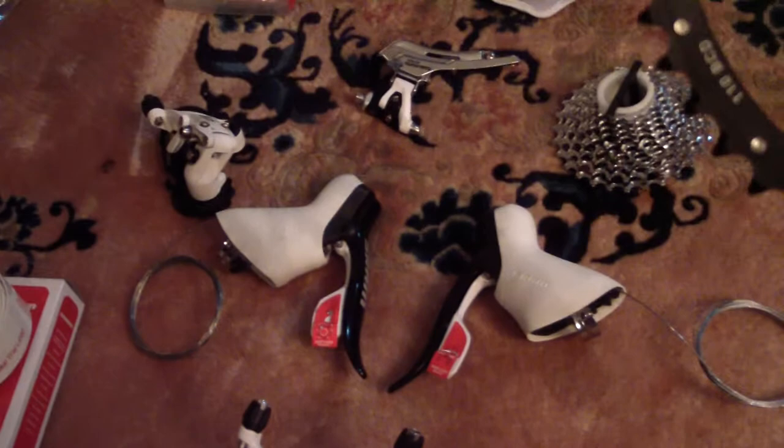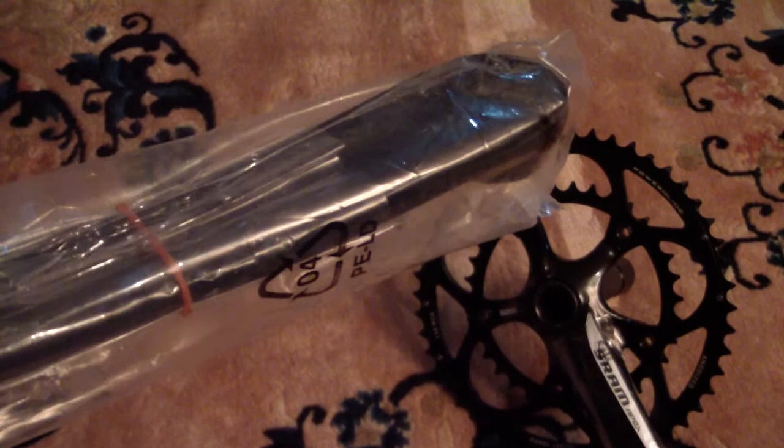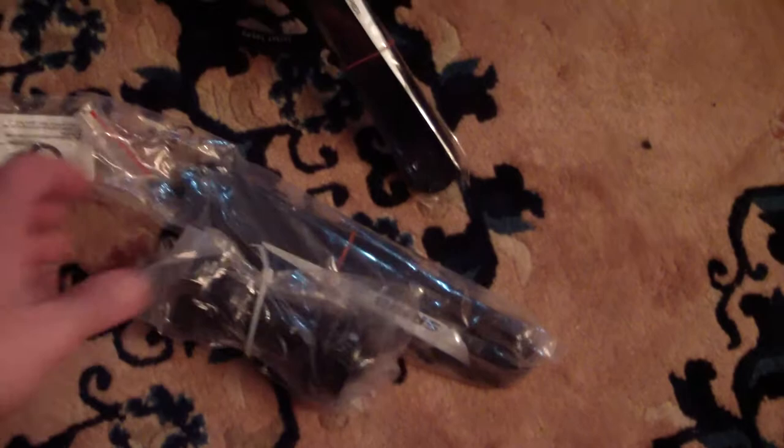First, we have the crankset. This is the SRAM Apex — the entry-level groupset for road bikes. The crankset is a 54 by 39. There you go, you can see it: SRAM Apex. On the back here is the side lever. I don't have a tripod for the camera, so hopefully I don't move too much. That's the crankset.